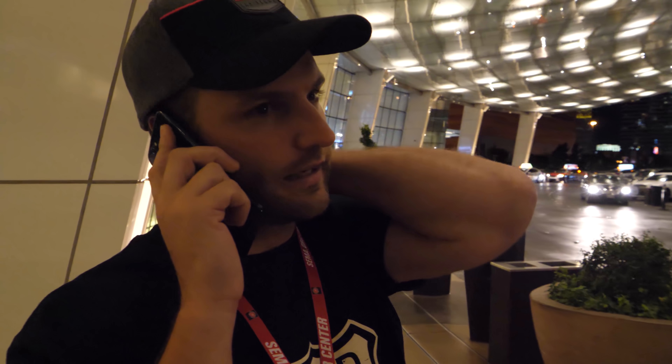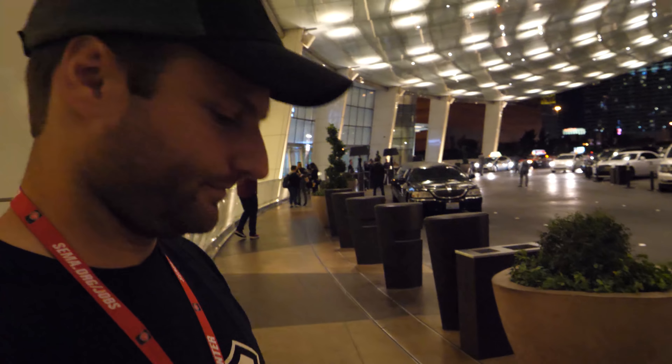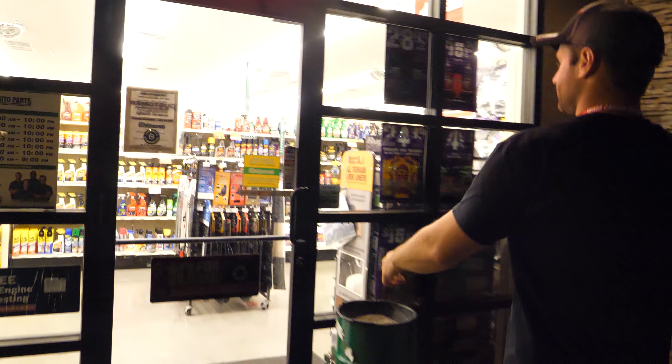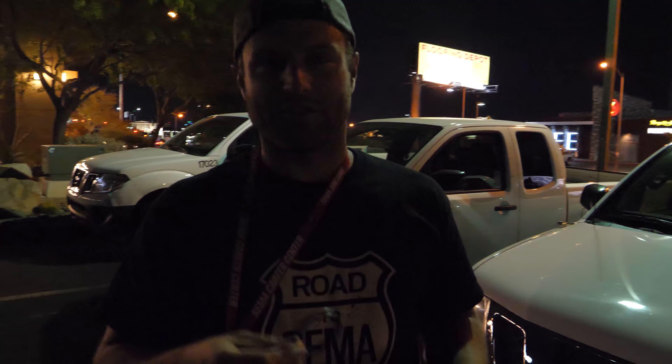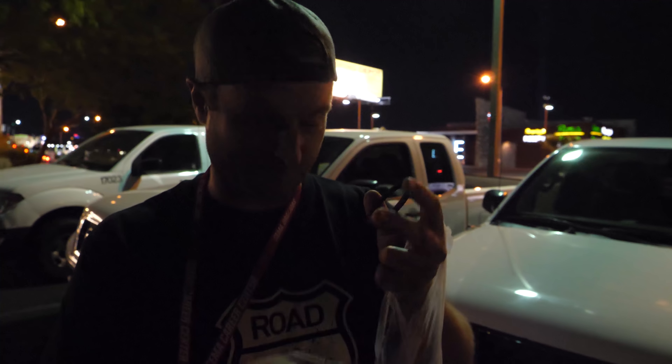We're looking to see if they have a thermostat seal for a '93 Mazda RX-7 — and cool, they have it. We've got the magical piece right here. It's some sort of seal that goes around the thermostat, and ours was blown out. We also grabbed some rags for our sweet delicate hands, and of course no RX-7 is complete without jumper cables — the ones I have are normally back at home.